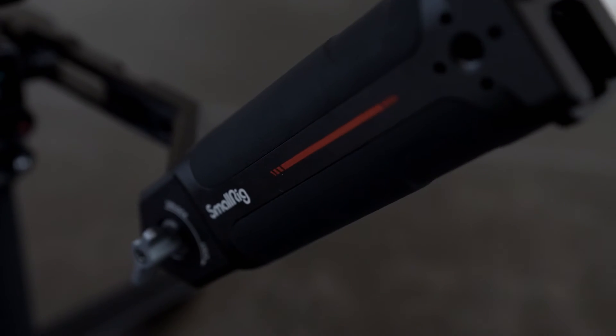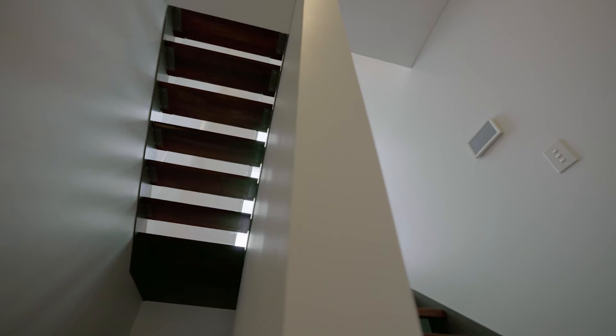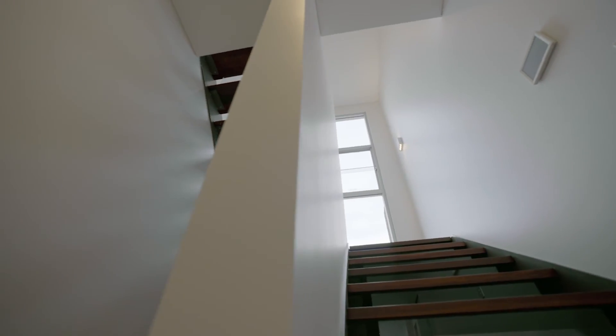But I got this small rig under-slung handle and that's been really great for those low to the ground, low angle kind of shots. That's it for this one, and we'll see you at the next video.